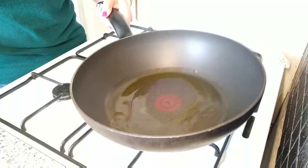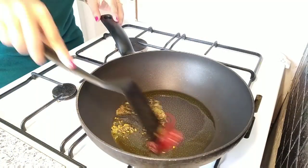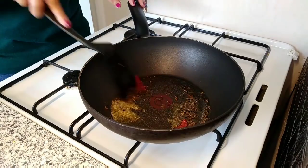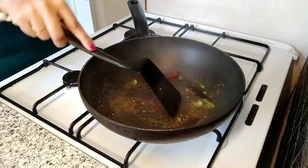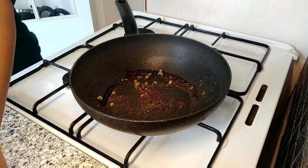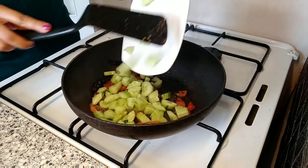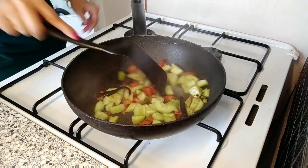In mustard oil I'm adding all the whole dry spices — red chili, panch phoron, and cumin seeds — then hing, chopped green chili, and ginger paste. I will not be using onion and garlic in this dish. Now I add the chopped tomatoes, mix well, and then add the chopped cucumber and give it a good mix.